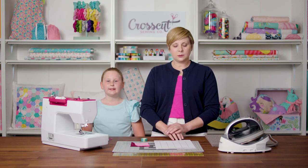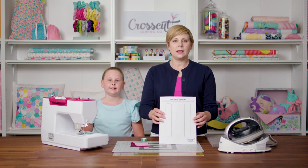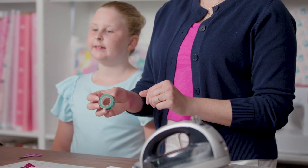Before we get started, you will need to print out your worksheets for this class from the link below and grab some scraps of fabric. I also like to have washi tape, painters tape, or a post-it note handy.